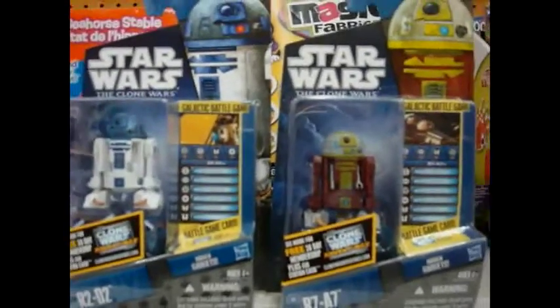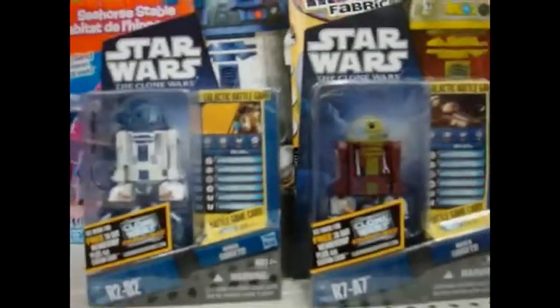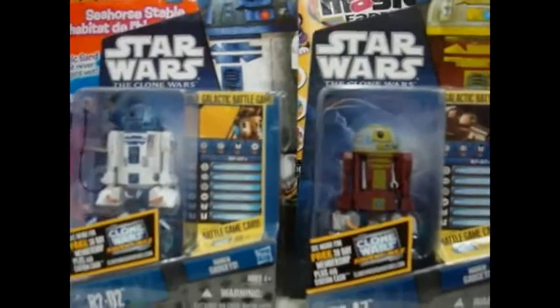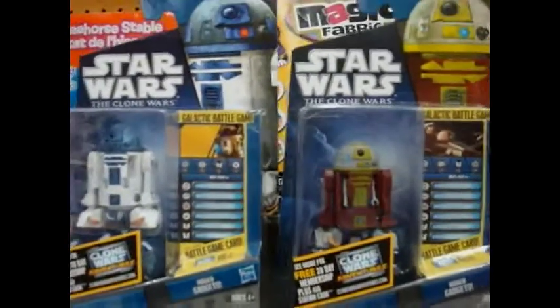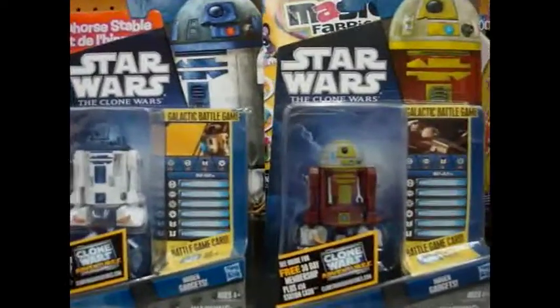Hey, Star Wars fans. For my last action figure comparison, it will be on R2-D2 and R7-A7. Unfortunately, they don't have R4 here, so I can't show all three astromech droids, but these two will be fine.